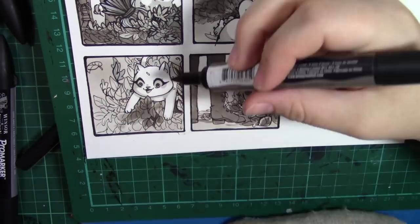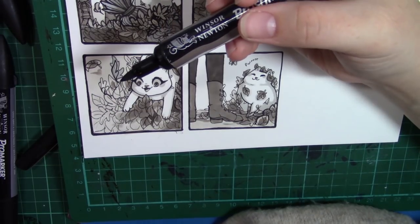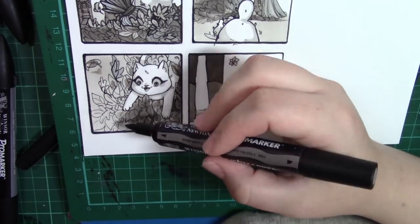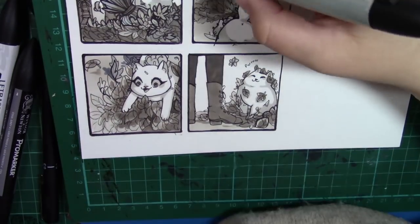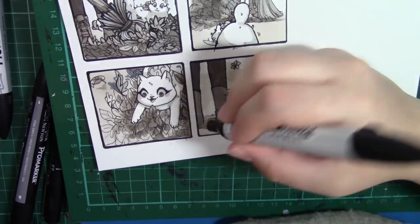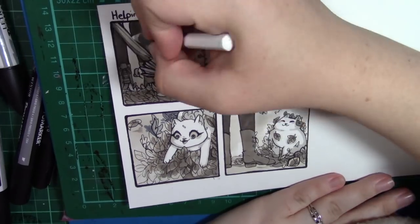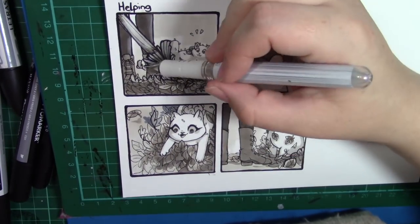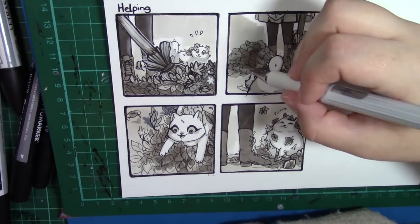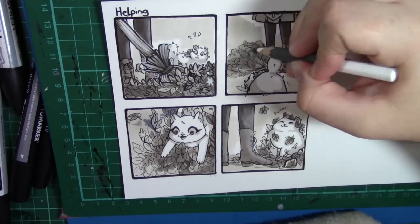There is always something when it comes to comics that puts people off — and that is: where do I put the dialogue? This is very simple. If you're looking at the image, you want the image to go around the dialogue. So when you're planning, make sure you're planning sufficient space for where the dialogue is going to go. You don't want it going over the art. Plan, plan, plan — the more planning you do, the better it becomes.